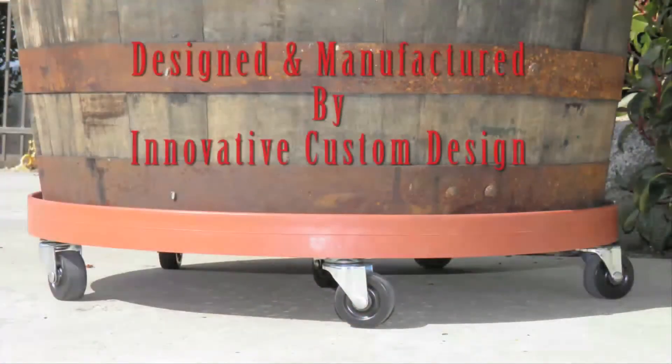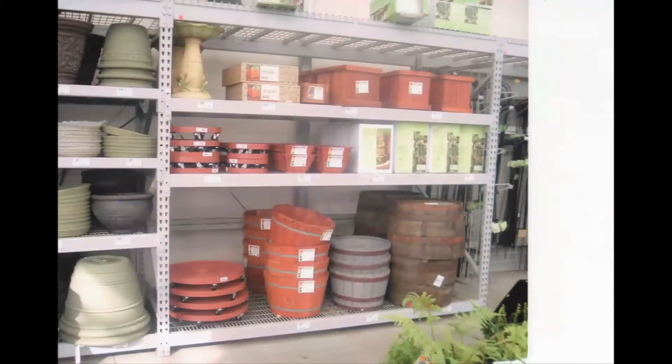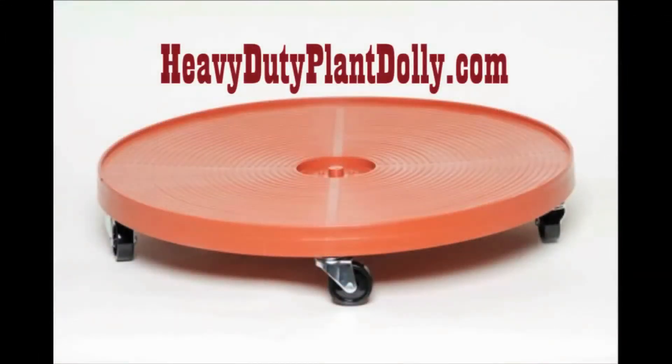To order your plant stands, go online to heavy-dutyplantdolly.com. Order online or find your nearest supplier or hardware store. Order the rolling plant stand today.